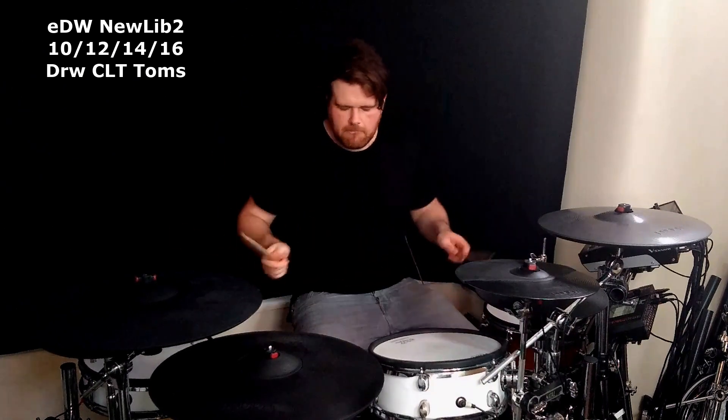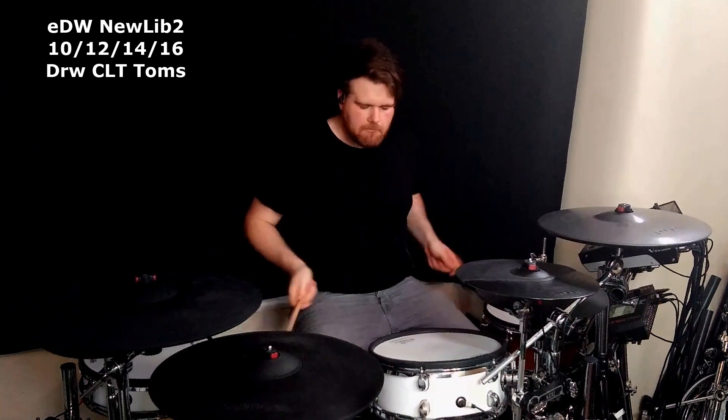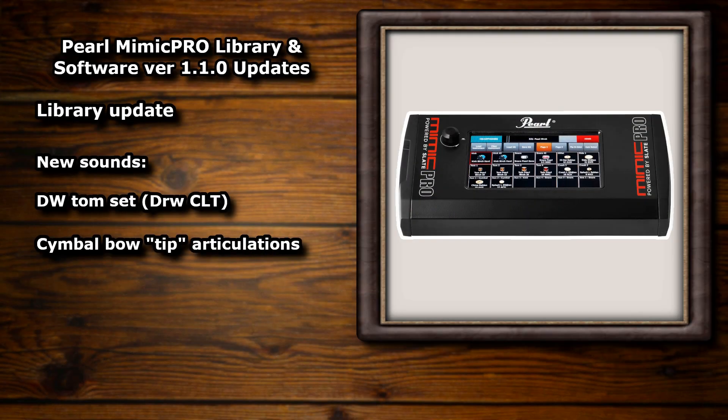As I said, I'm a huge fan of these toms. They make a really welcome addition to the module and I personally really like the tuning range on them. You can obviously tune them up further and add a bit of EQ to compensate if you wanted to push them further. The next major change for playability is the addition of cymbal bow tip articulations.